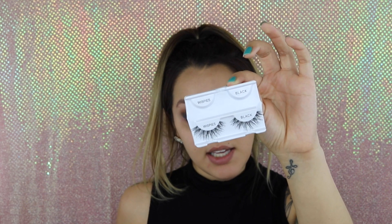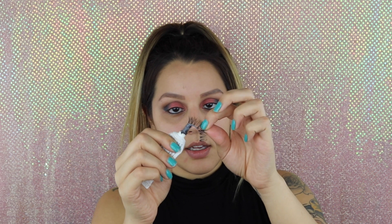I am going to go in with the 113's wispy lashes. I'm just going to apply glue to my lashes, and then what I do is I just set them down and wait for them to get tacky.